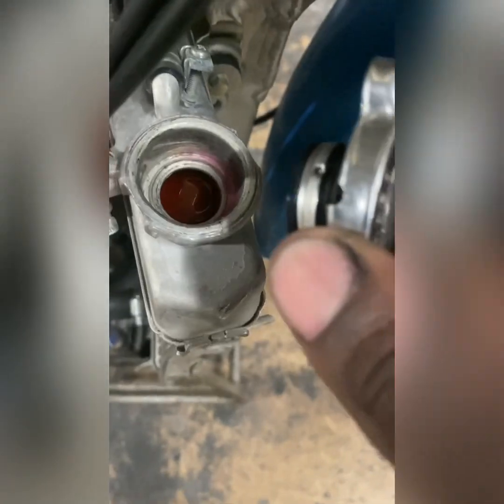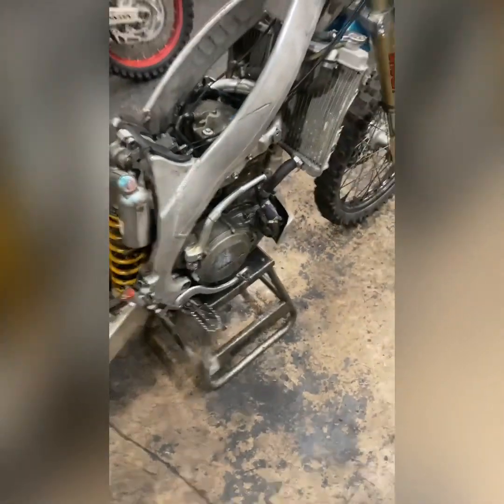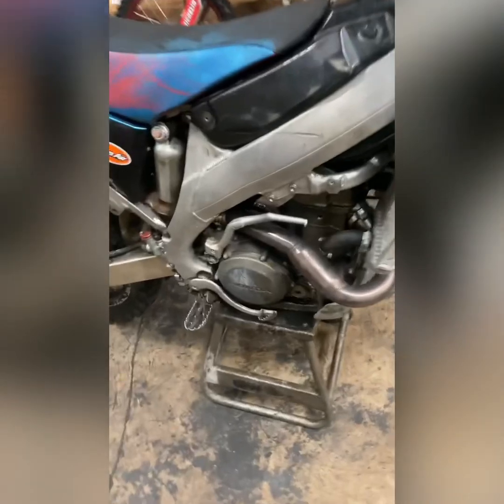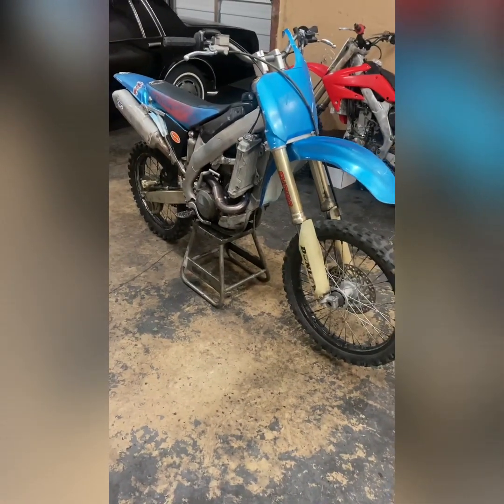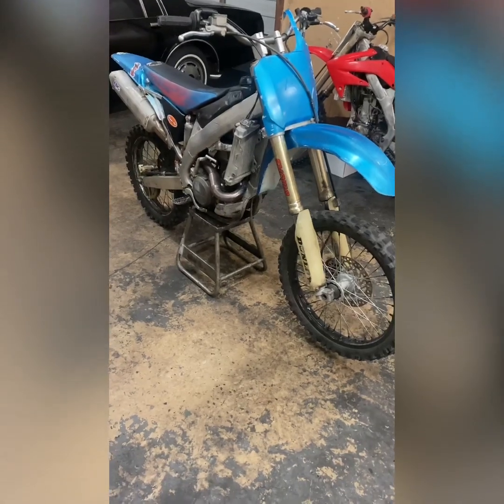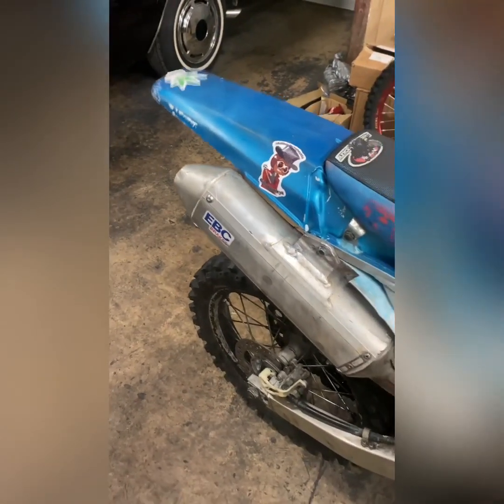All right, I got the carburetor back on now, cleaned it up. This bike has cooling but it didn't have motor oil in it, so I put motor oil in the bike. Now I'm going to put it back together and see how it runs. The bike is cold — and got that V-touch, it's running.